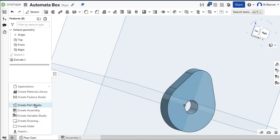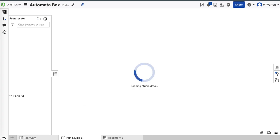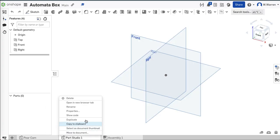While I'm here, I might as well create a parts studio. I'll do a quick rename. This one's really easy — how about an elliptical cam? That's just a circle with an off-center hole.